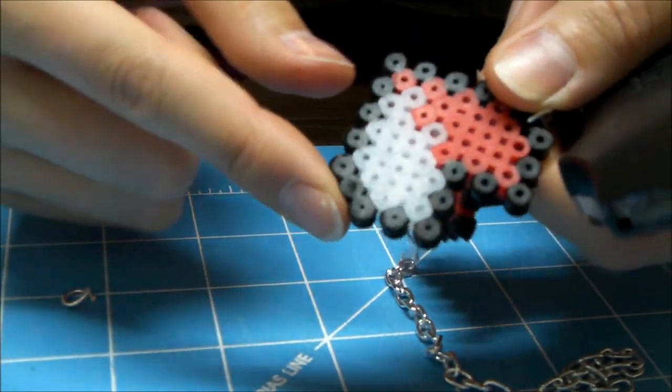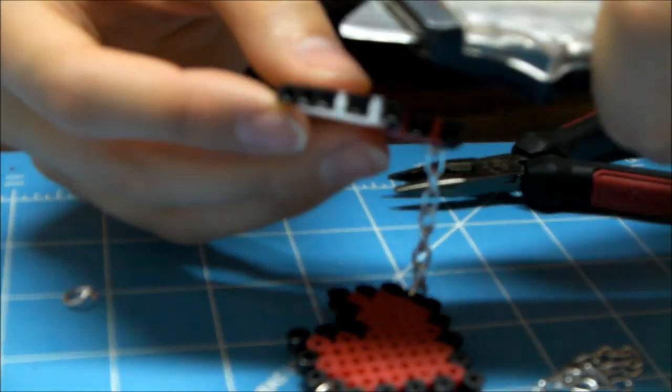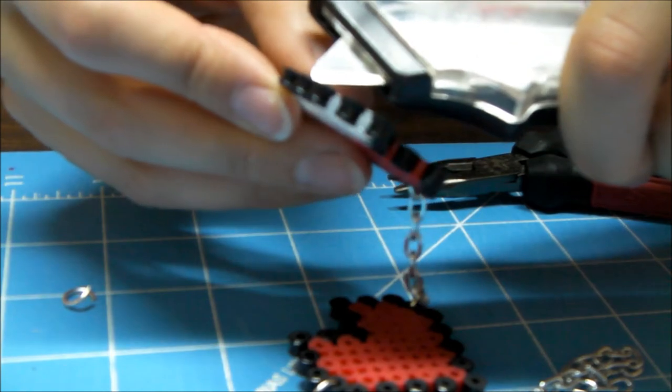Now if you over-melted the hole you're trying to put the jump ring through, just take something sharp like a box cutter or some other kind of knife and try to open it up. I super highly do not recommend using a box cutter while consuming alcoholic beverages.